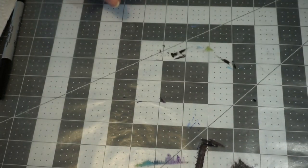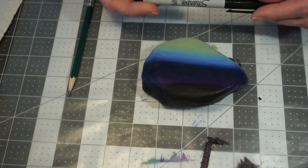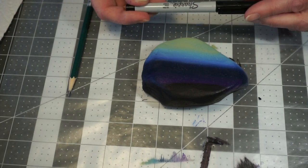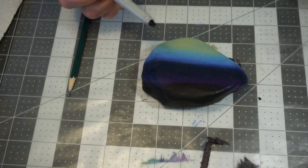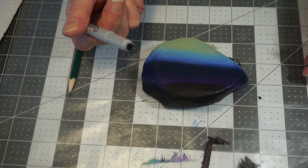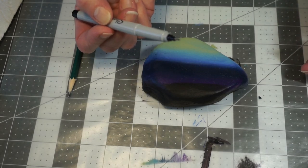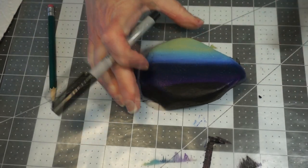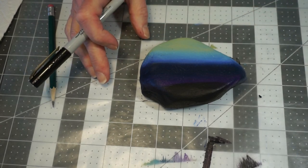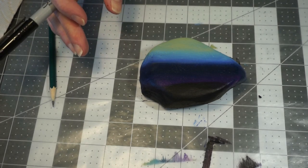Now we're going to move to our rock and work on some of those trees. What we're going to use to draw with is an ultra-fine point Sharpie marker — I'm not great with a fine point paintbrush, so this is a good solution with an extremely small tip. The other thing is to look at your rock and plot out where you want your trees.